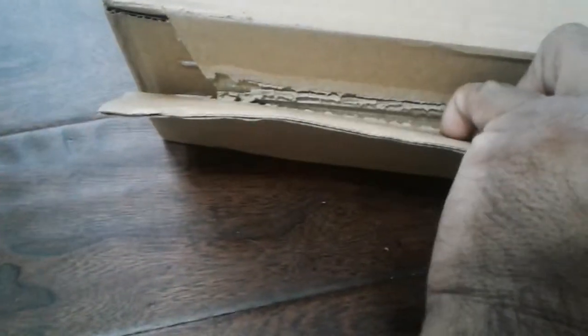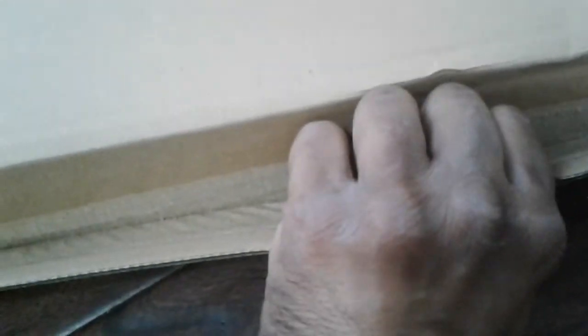Similar to the previous videos, I turned the box upside down, scored the slip, put a knife through it, and cut through it — it's going to be fairly easy. Once you have the sealing open, just go ahead and pull this back slowly and it will start peeling off instantly.